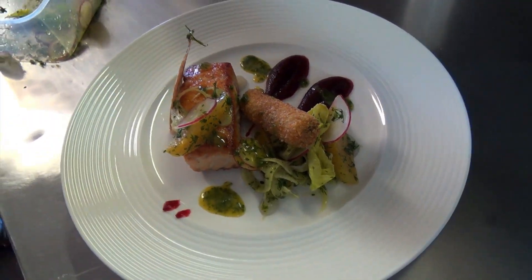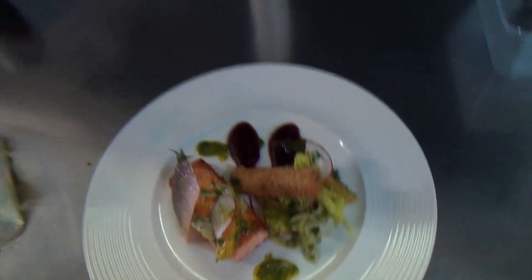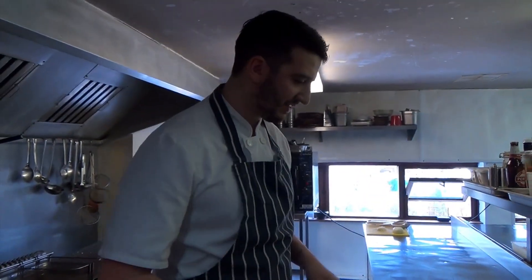And that's it there. That's our pan-fried salmon, an orange salad, crisp croquette, and a beetroot purée. Thank you very much.